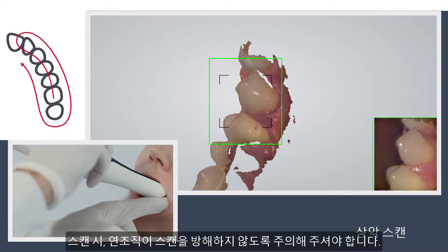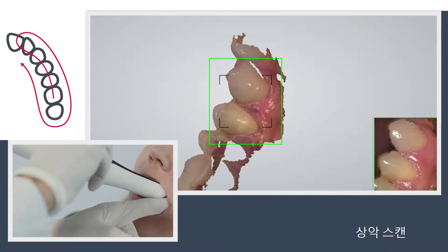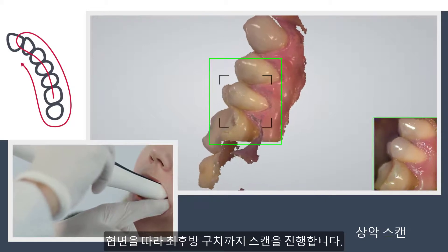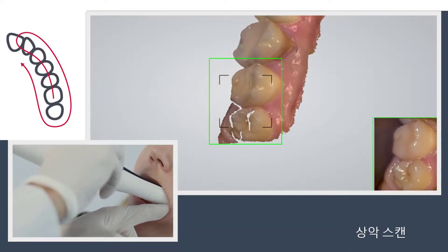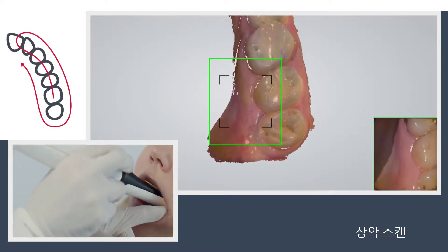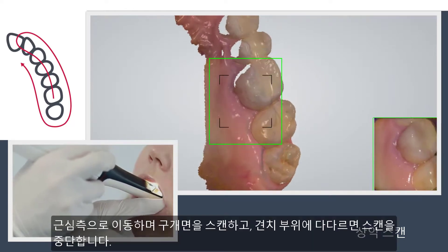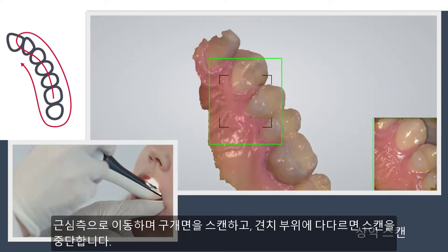Taking care first of the areas where soft tissue may interfere with the scan. Complete the buccal swipe until you reach the last molar. Scan the palatal side moving mesial and stop scanning when the K9 has been scanned.